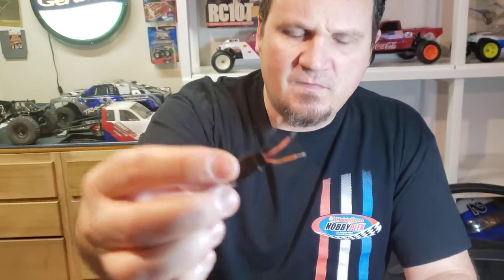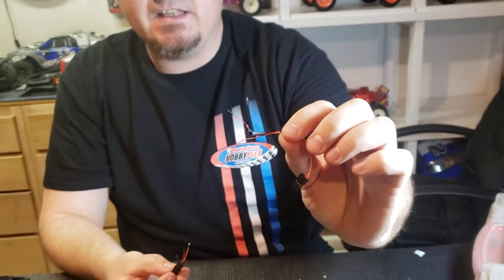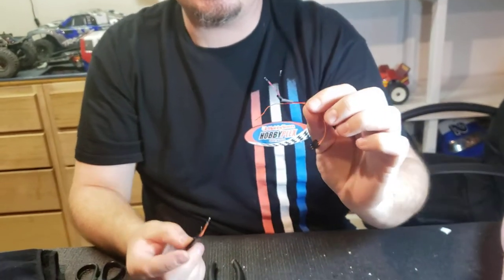I've already gone ahead and pre-tinned one side and almost all the other sides. All pre-tinning is is getting solder on the wires that you're going to solder together. One of the biggest mistakes people make when they solder is they'll take blank wires and twist them together — it's one way to do it but it's more difficult. This is a much cleaner and easier way in my opinion.